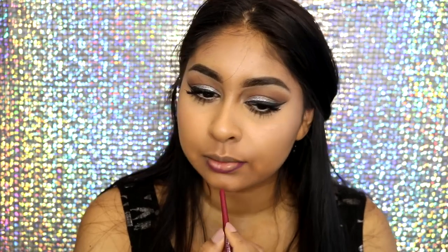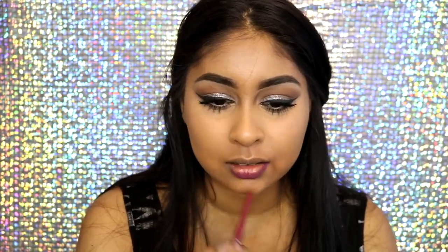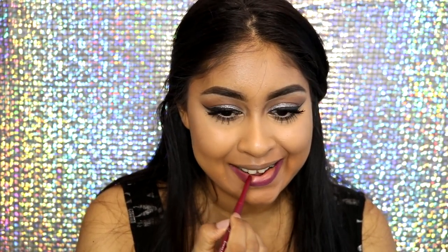I'm also going to take the NYX Highlight and Contour Pro Palette again, grabbing the two highlight shades and mixing them together to highlight my face basically everywhere. These highlighters are so subtle, but I feel like when they're subtle is when you can see them the most — I just love that inner natural glow.